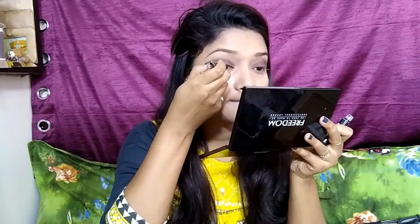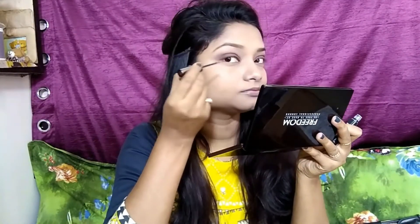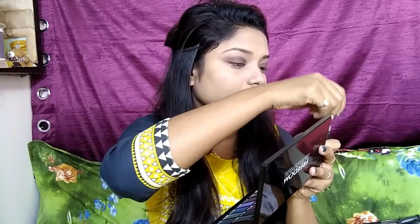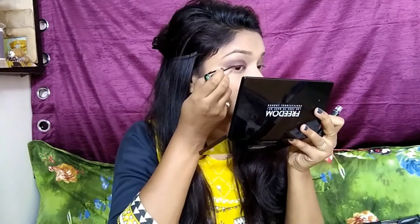Now I am taking my Lackney eyebrow pencil and just stroking to fill in my brows. Then I am lining and creating a thin winged eyeliner. Whenever you are creating a winged eyeliner, don't be in a hurry — create it slowly.